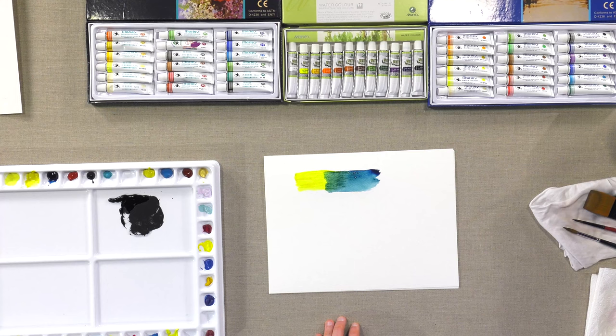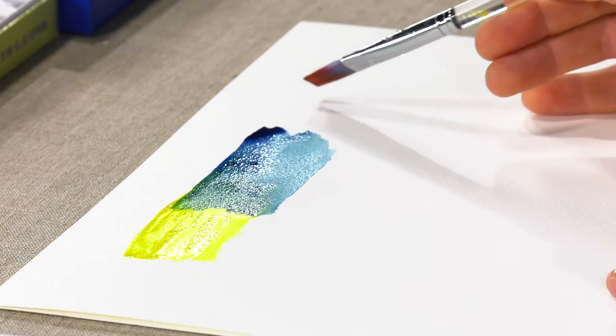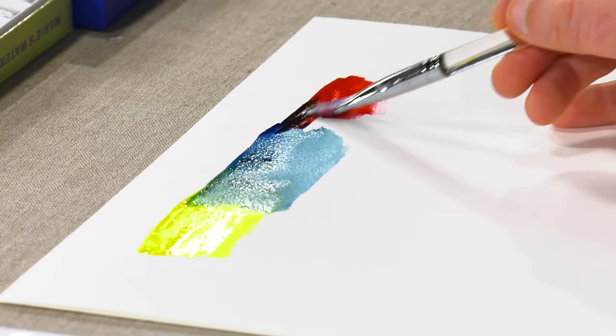Then finally there's a rose that I've brought out here from their student grade. So even for a student grade paint, you're going to get great blending properties.